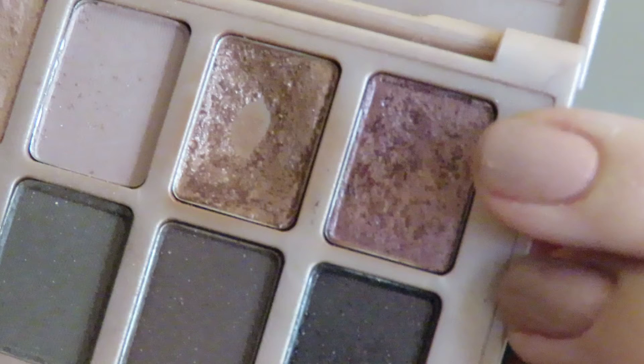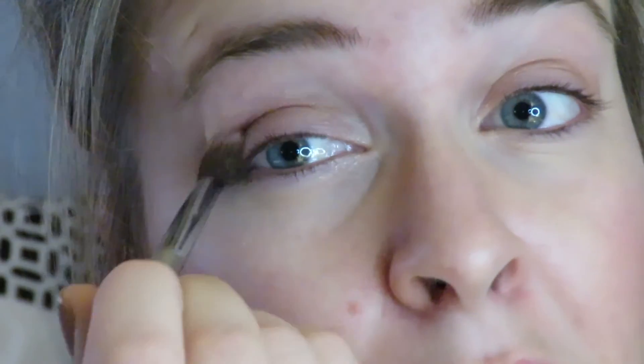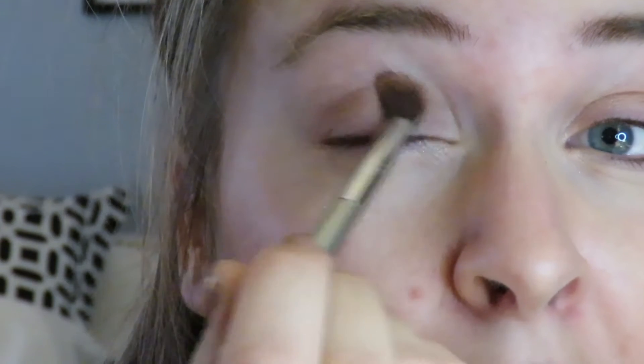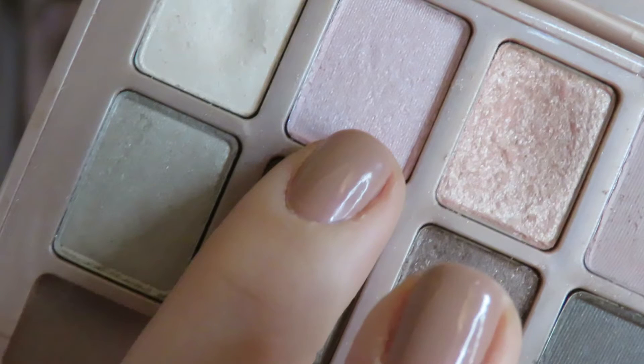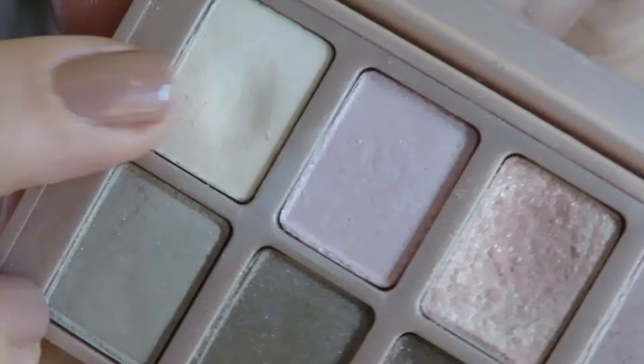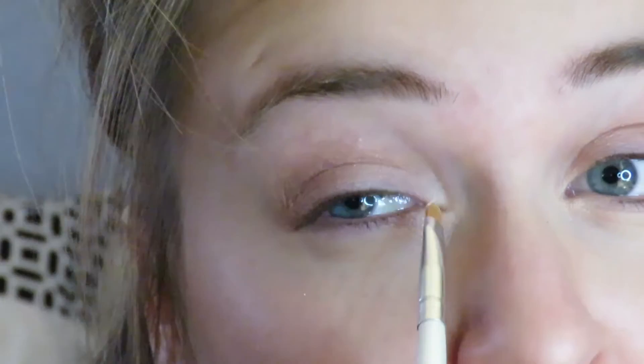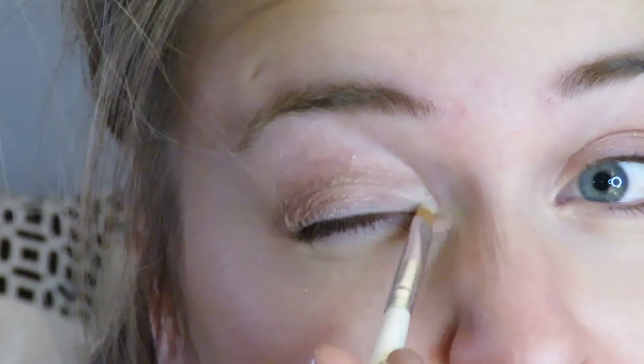Now I'm darkening things up with a beautiful cranberry color in the palette, putting that on the outer corner of my lids and blending throughout. Then I'm using a light pink shade patted into the center of my eyelid to make my eye look a little bigger. Finally, I take the lightest color in the palette and put it in the inner corners of my eyes to make them look bigger and more awake.